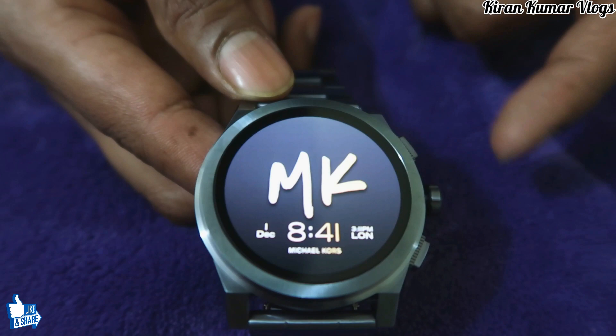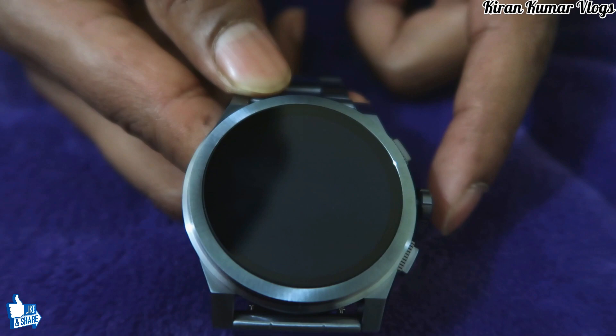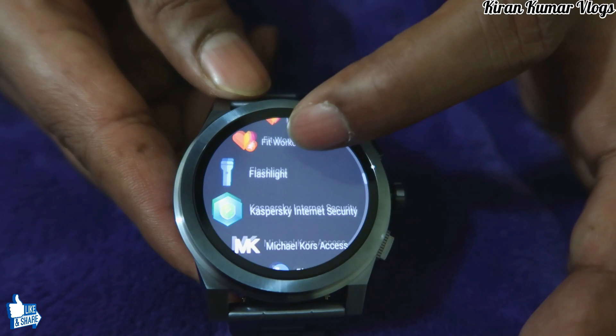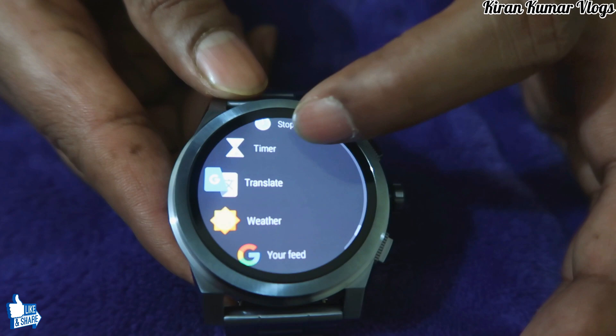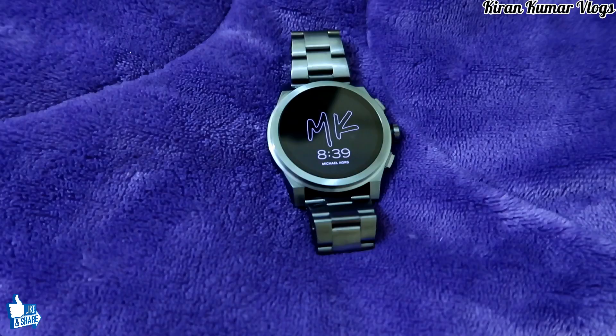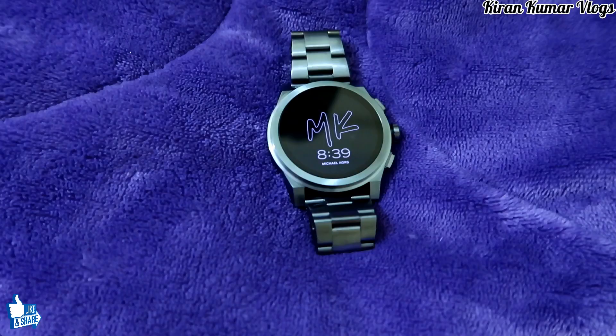Moving to the center button — when you press it, it takes you to the main settings area where you can find all the settings: contacts, find my phone, fitness apps, Kaspersky, security, and all other features. Everything is just one tap away with the center button, so it's a very important button.